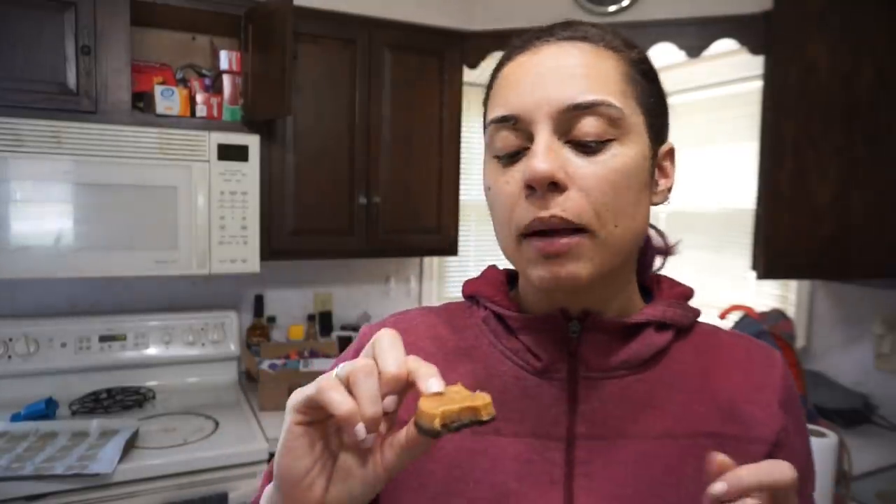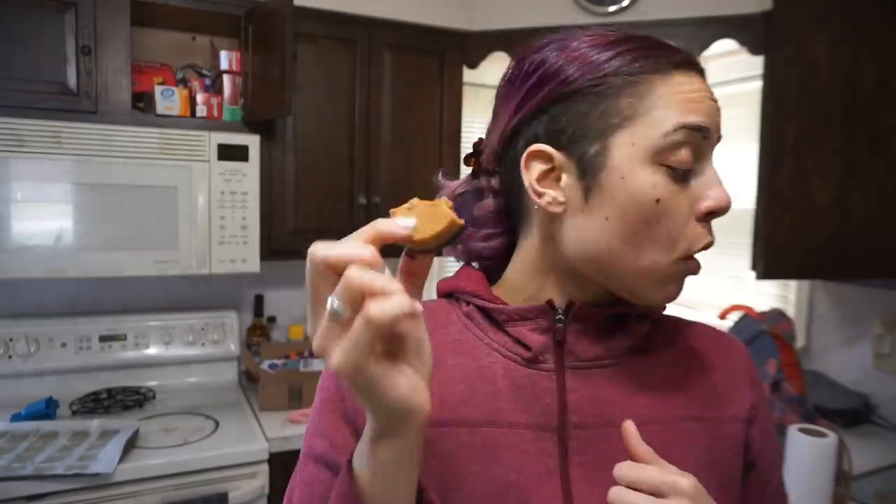My teeth are going right through the peanut butter layer as it softens up — these definitely have to be stored in the refrigerator or freezer. And yes, I chose chunky peanut butter — come at me! I think it just adds a wonderful texture and crunch. Okay, I'm gonna enjoy this. I drank that ice drink so now I'm drinking a full thing of water.